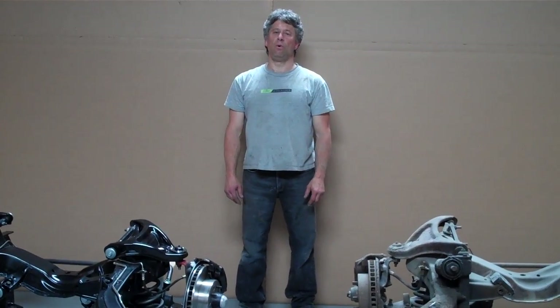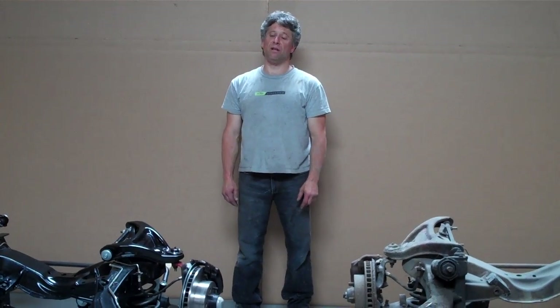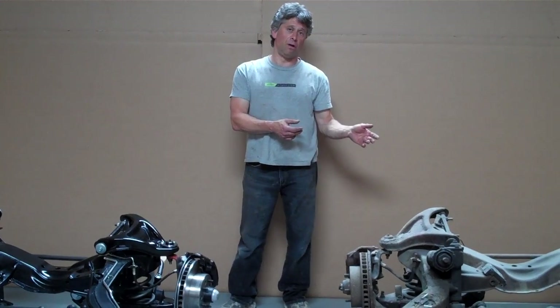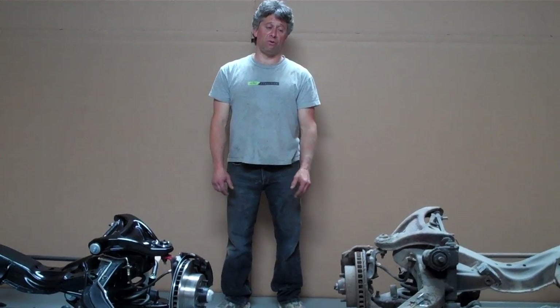Hi, I'm Michael Mermelstein, owner of America's Finest Corvettes. What we're going to do here today is present what our restored frame is compared to an original rusty frame that is typical for any of the 63 to 82 cars.